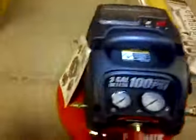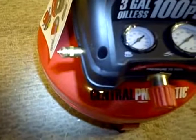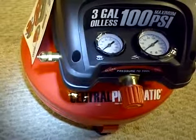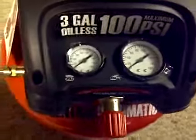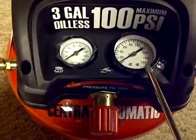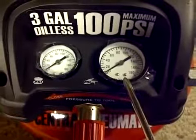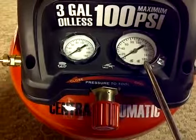There's a little folder for other items — that's cool. And here's your emergency release valve. Then your gauges: this side is your regular gauge showing what's in the tank, and this should be your regulated gauge — what's coming out of the tank — so you can adjust it.